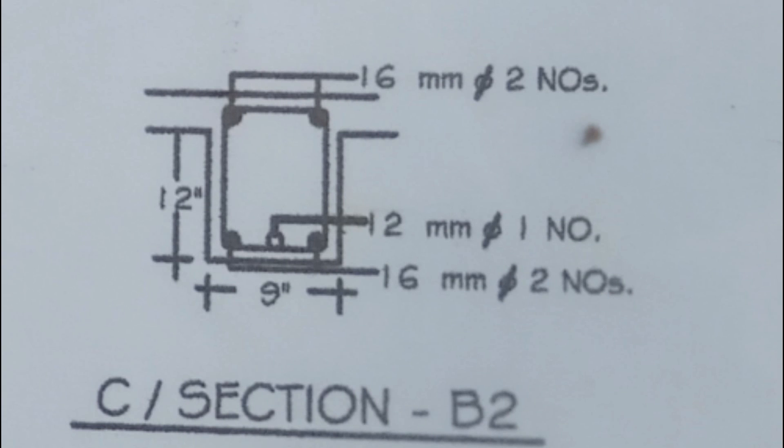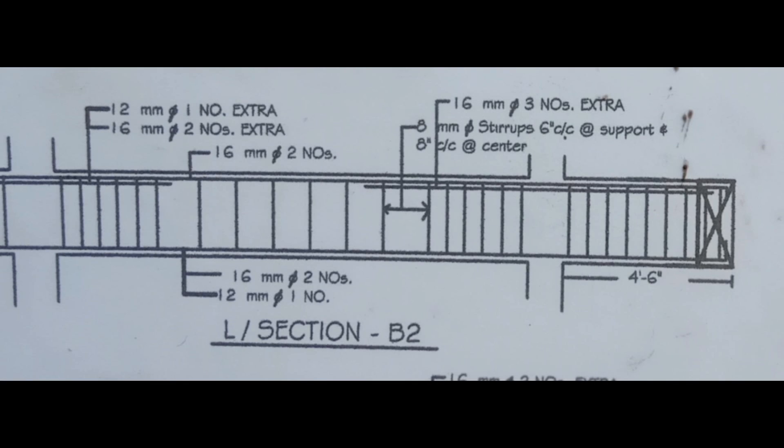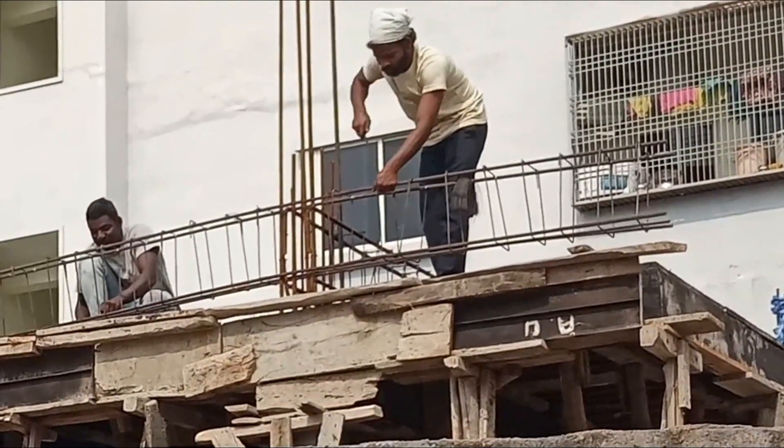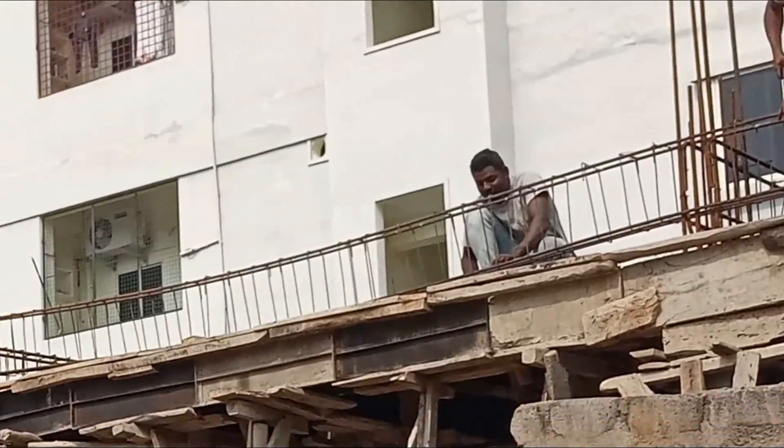This is the cross section of B2: 16 mm diameter, 2 numbers at the top and bottom; 12 mm diameter, 1 number. This is the total reinforcement of B2. The extra bar should be provided at L by 4 distance only — 16 mm bars, 3 numbers extra — and 8 mm bars at 6 inches center to center.